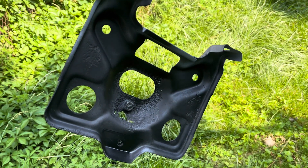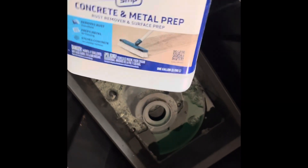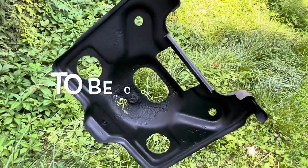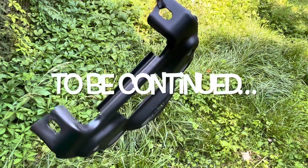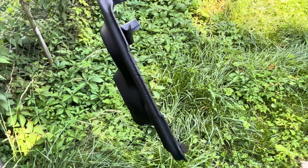Put a rust reformer — concrete and metal prep for the brake backing plates. I'm going to have to use one at a time because I don't have enough. Second coat on. Now I'm just going to let it cure and do some body work.